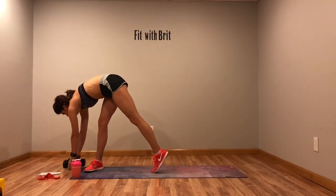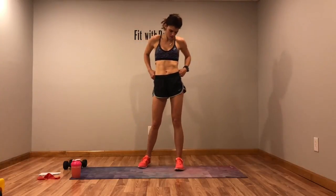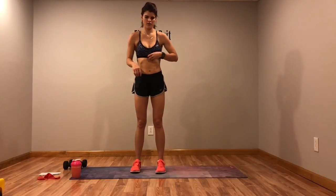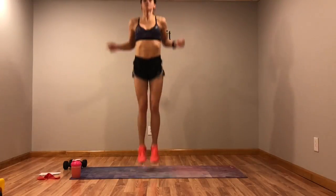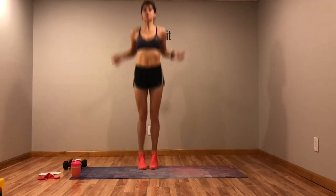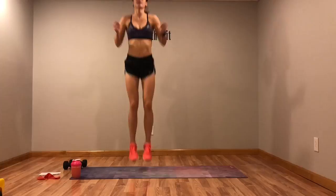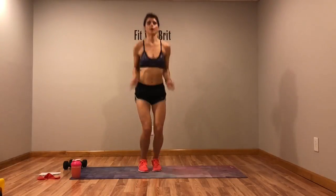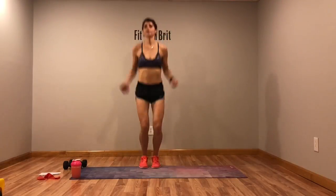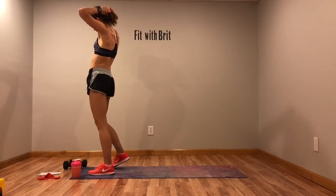Last time — jump rope. Jump it higher this time if you don't have any weights. Double unders, come on, almost there. Last time — weighted toe touches.